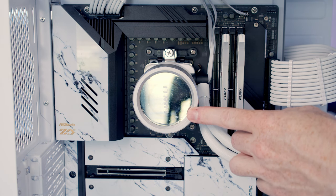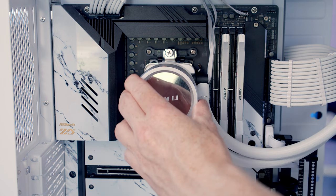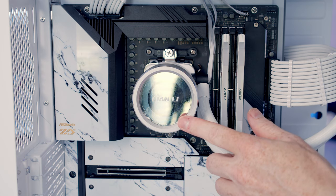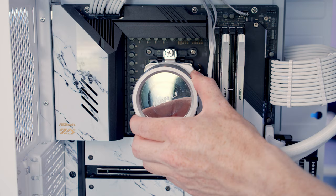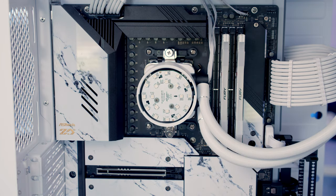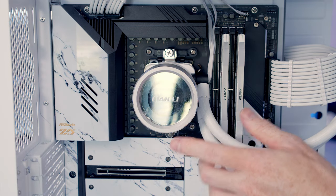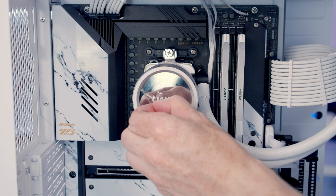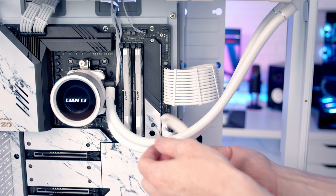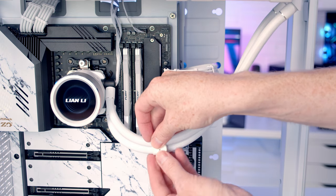You'll notice the Lian Li logo on the pump isn't straight — it is rotatable, so all we need to do is turn it round to get it in the orientation we want. There is an option to remove these covers: you turn it midway between two settings and the cover will just pop off. I'm happy with the default cover so I'll leave it in this orientation. At this stage we can remove the plastic protection, and we've also got this little leather strap to help organize the cables on the AIO — we can go ahead and pop it into place.